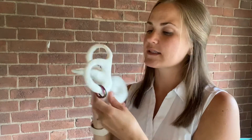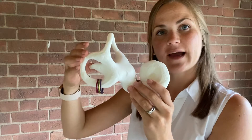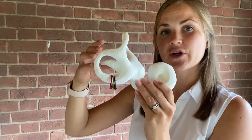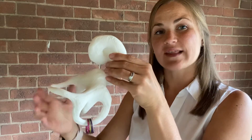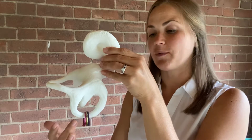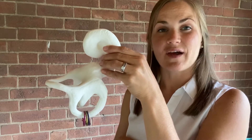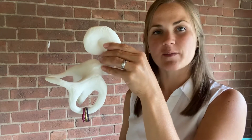So the way that the Epley maneuver works: when we lay you back, if it's your left ear, we're going to turn your head to the left and lay you back, and what that's doing is moving that debris down to that middle part of the canal. You're going to feel some vertigo in this position — you're going to wait until that vertigo dissipates, and then wait an additional 30 seconds to a minute from there.